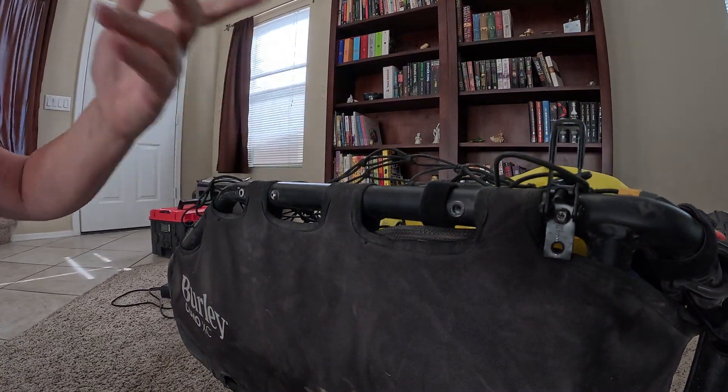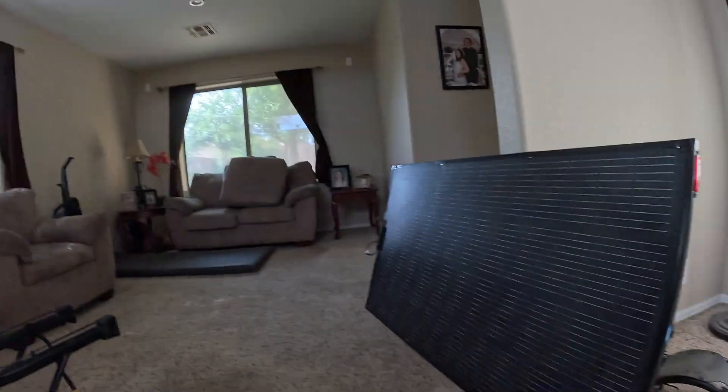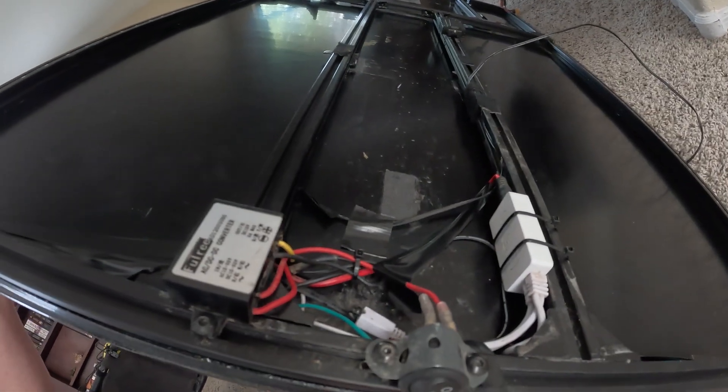I could have left both latches on there and used them as places to hook the net — that wouldn't have been awful. As long as you don't strip the bolt out like I did, the thing's pretty modular — you can take it on and off, which is convenient. I'm going up into the mountains and I don't need the solar panel; the trip's not long enough to need the extra energy, so it would just be dead weight. Anyway, thanks for watching — I'm looking forward to testing out this new design on my next solar trip, because those wings are definitely a lot more stable now.